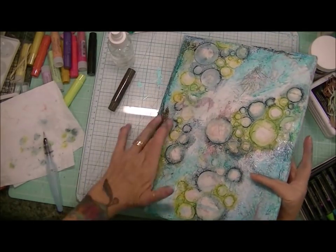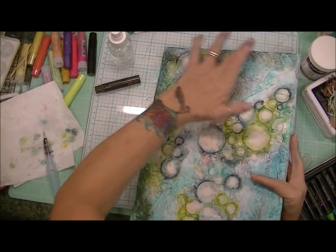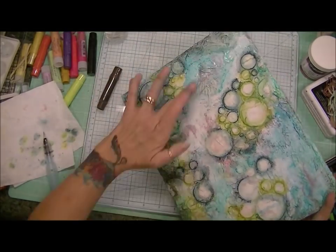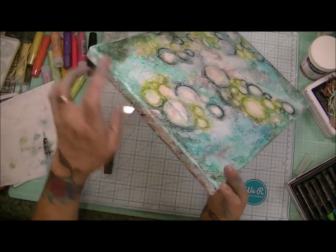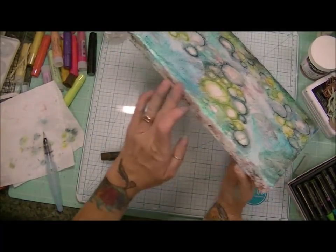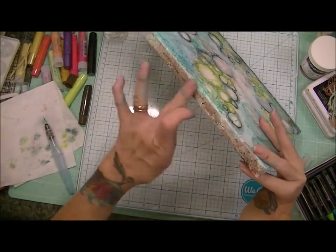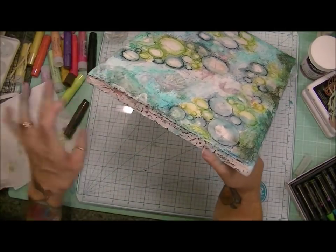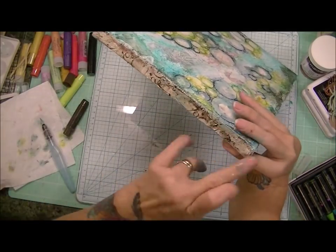And then I took this brown gelato and for the bottom of my canvas where the ocean floor would be, I used it there. And then I did some along the sides because I knew I was going to frame out my canvas with a darker accentuating color. And then I gave the sides of my canvas some color because if you're hanging this up, you can't forget the sides of your canvas. So I did go over them with some of this brown gelato.